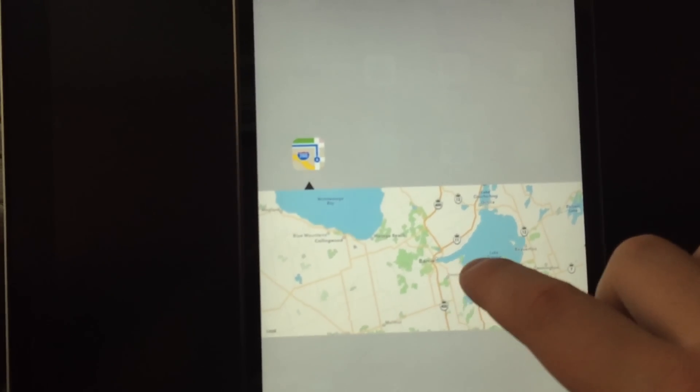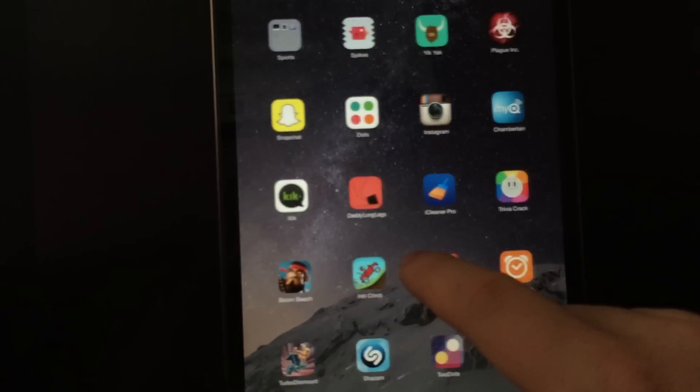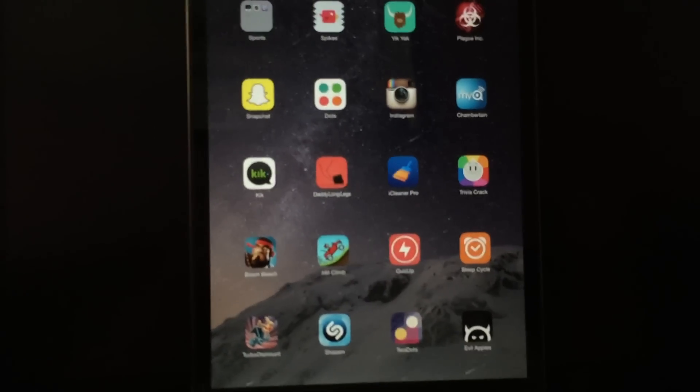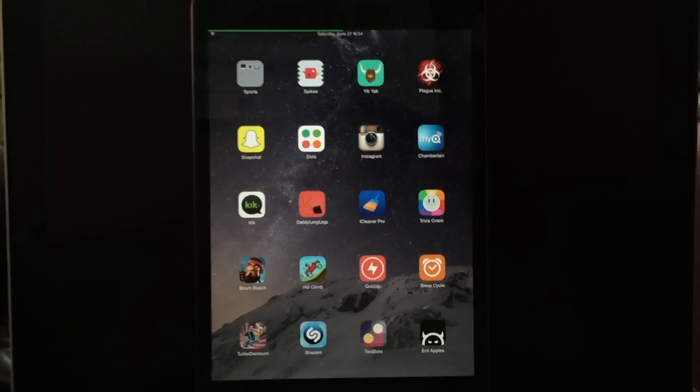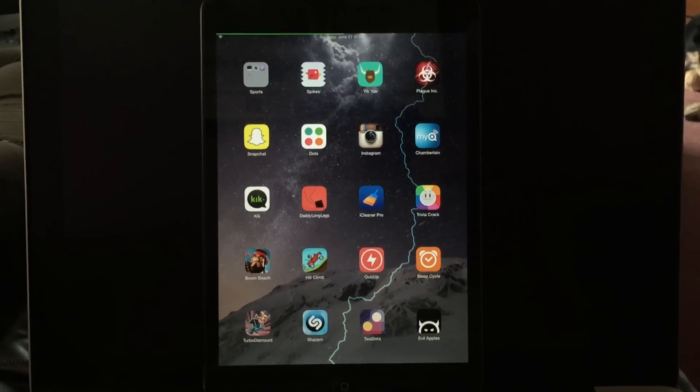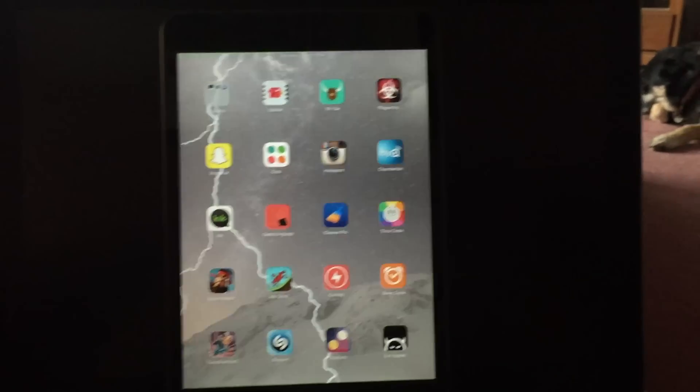I need to activate GPS and maps before I can use this. That's pretty much it — there's not a whole lot to it. It does some cool stuff and it's written very, very well. Thank you guys very much, and this is a really simple video.